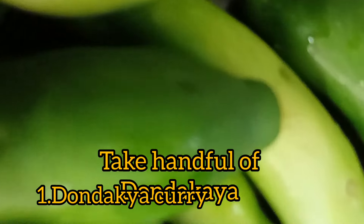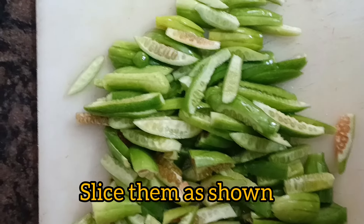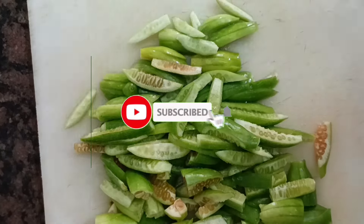Hello and welcome to Baris Special. I am Bharati. I am very happy to have you here today. I am going to show you some easy recipes. If you want to try these recipes, please subscribe and hit the subscribe button.